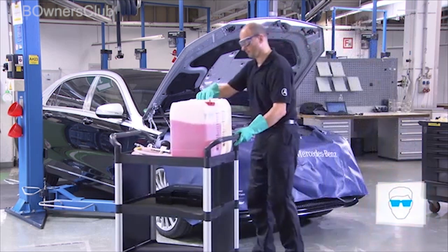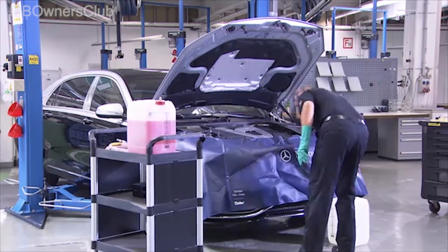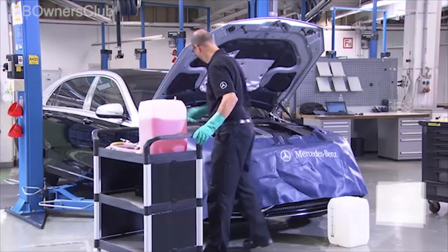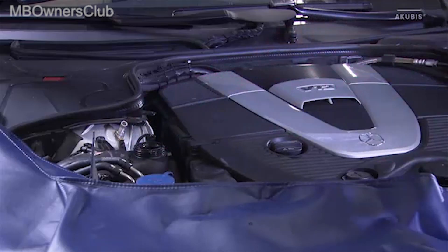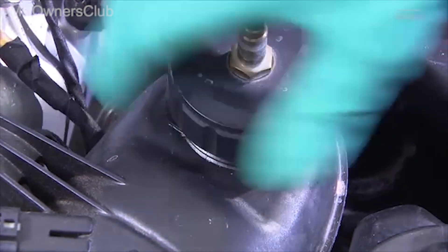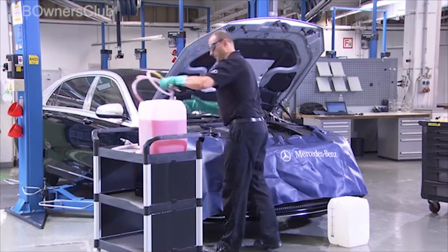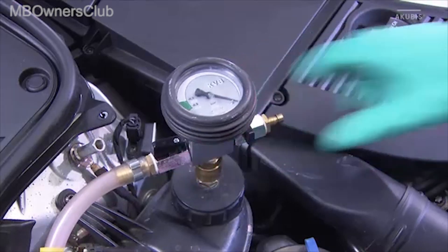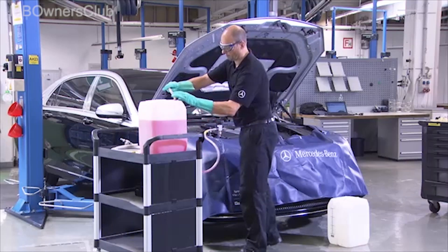Position the coolant reservoir of the cooler vacuum filling unit at the same level as the coolant expansion reservoir. Unscrew the cooling system cap and screw the test cap onto the coolant expansion reservoir. Now mount the monitoring unit onto the test cap. Then attach the coolant supply hose to the coolant reservoir.